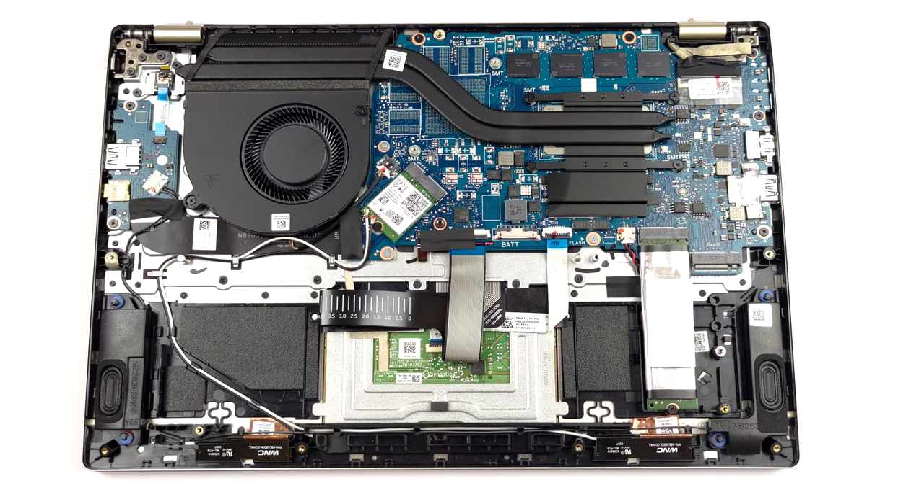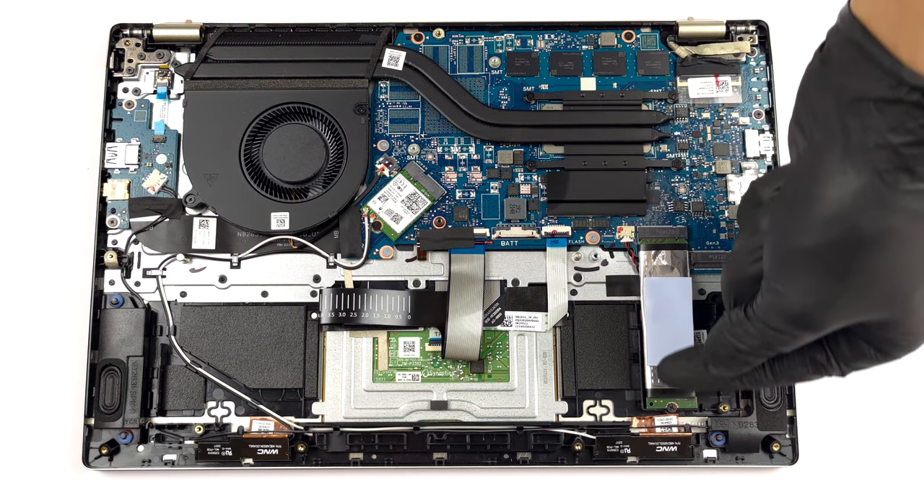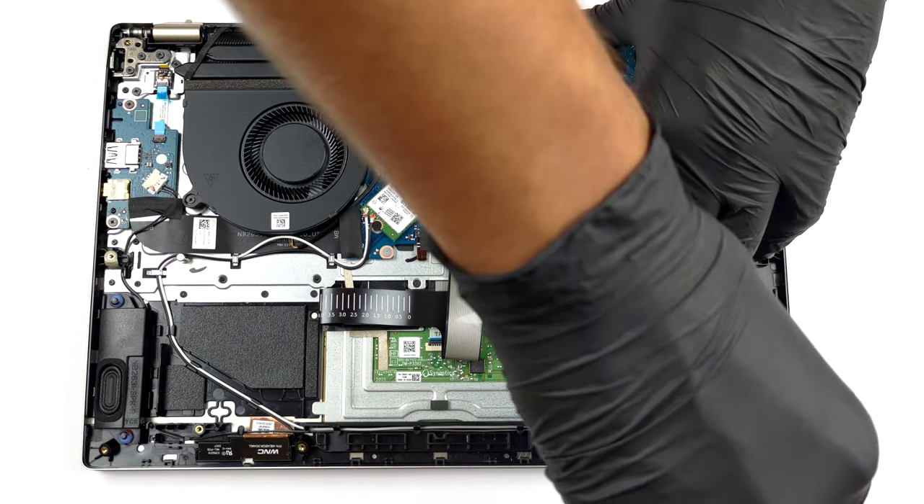The memory is soldered to the motherboard. The maximum you can get is 16GB of quad-channel RAM working at 4800 MHz. Storage-wise, there are two M.2 PCIe x4 slots, one of which supports Gen 4 SSDs.